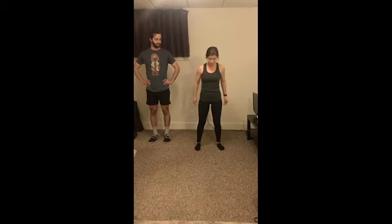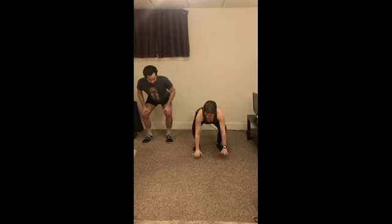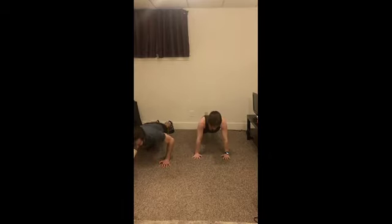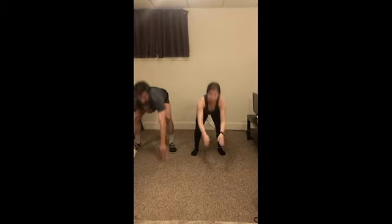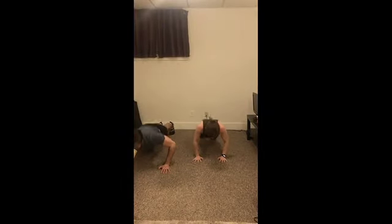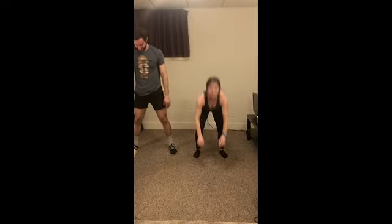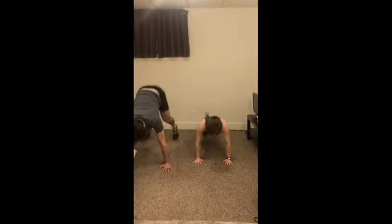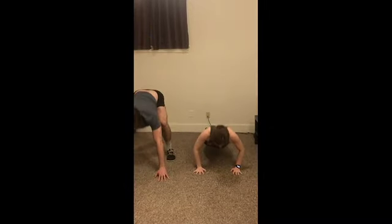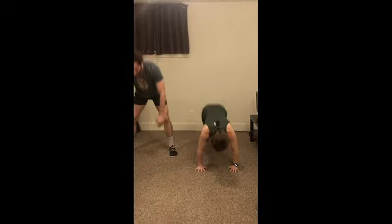To warm up, we're going to start with a nice slow burpee. For your slow burpees, we're just going to squat, hands come down, jump the feet back or step them out. You can give me that push-up if you'd like, and either step it up — we're not going to add the jump yet. Nice job, just warming up the entire body here.